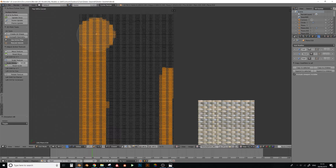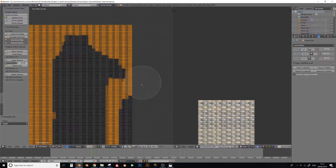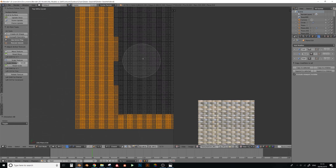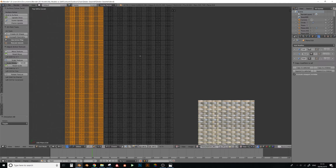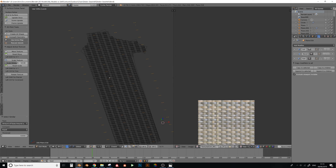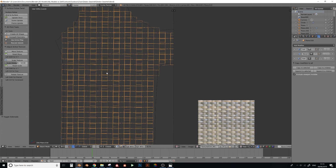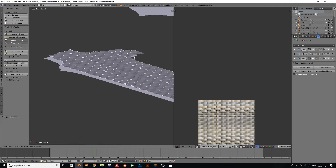Select your area, press X and delete faces. For any leftover loose edges, go into edge mode, press Shift+G, select 'amount of faces around edge' - this selects all edges that don't have faces next to them - then press Delete and remove those edges. They're just unnecessary leftovers. Now you have the weave and the flattened model underneath ready to attach.